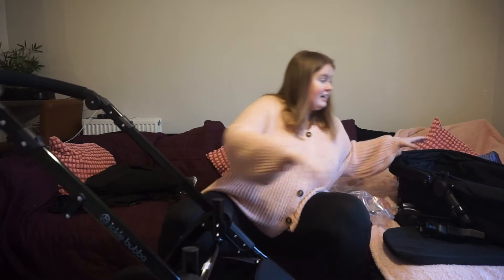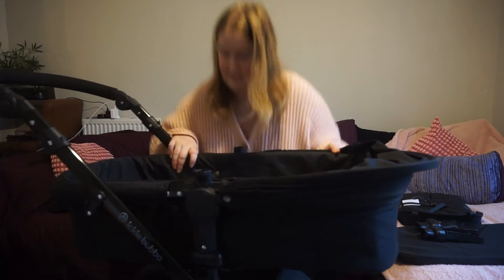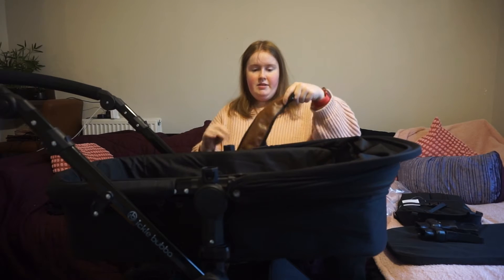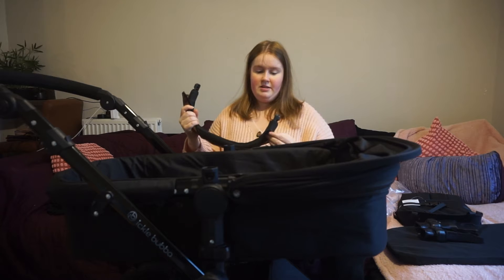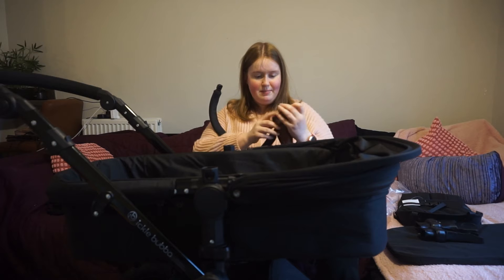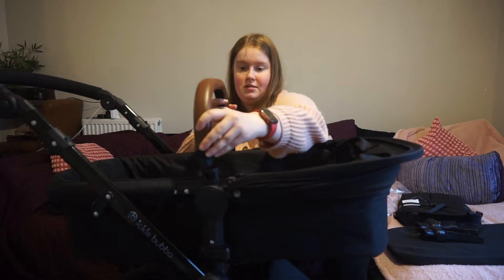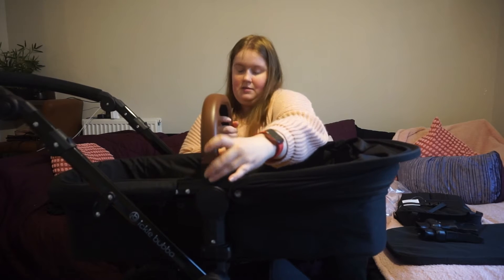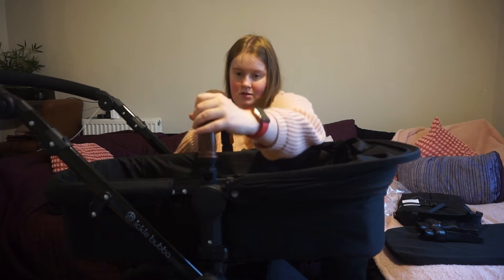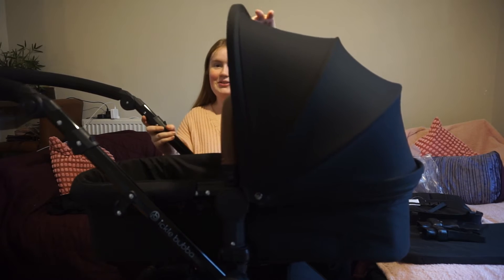The carry cot just clips in - carry cot on, perfect. So we went with the tan colors but it actually comes with the black already on it. The tan is just like an extra bit you get to go around. That's good because I was torn between the black and the tan, so if I don't like the tan I can always switch back. You just press the buttons to get it out. The canopy is already on - it looks so good.